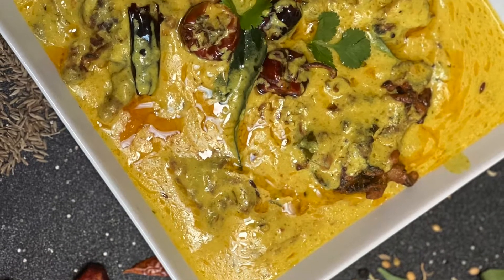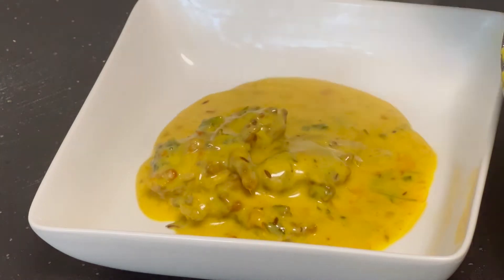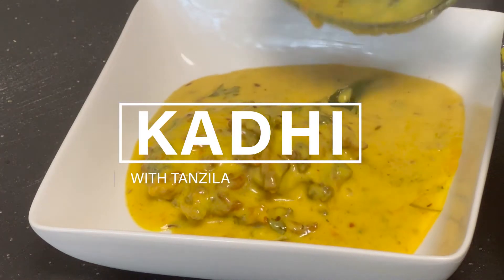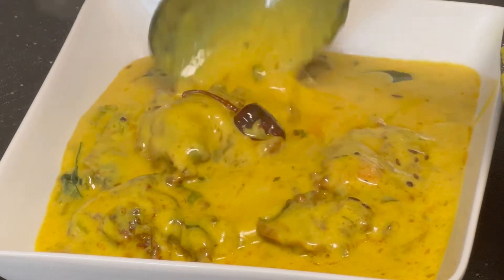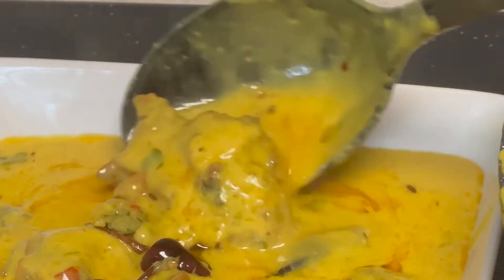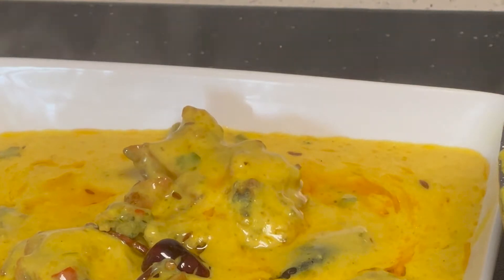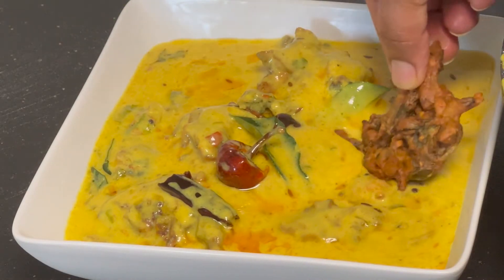Today we will make probably the most liked vegetarian dish. It's called Kadi Pakoda in different areas and it is cooked in different styles. We will cook it in Punjabi style today, full of flavors and spices. Mine will be a bit on the spicy side but you can adjust it accordingly. It originates from the Rajasthan area in India. Basically it's a thick gravy based on ground flour and curd that contains vegetable fritters called Pakodas.